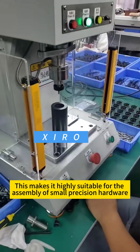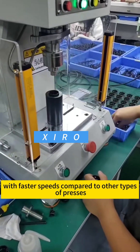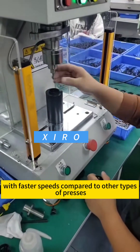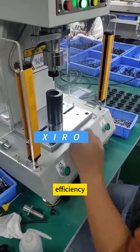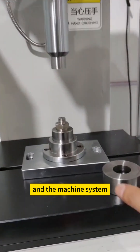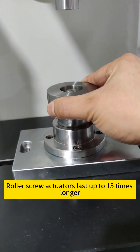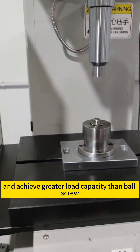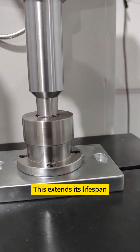This makes it highly suitable for the assembly of small precision hardware and various components, with faster speeds compared to other types of presses. In addition to the mentioned advantages of increased precision efficiency and the machine system, it also has numerous other benefits. Roller screw actuators last up to 15 times longer and achieve greater load capacity than ball screws, extending its lifespan.